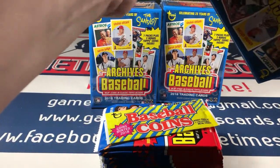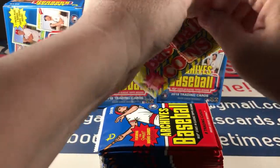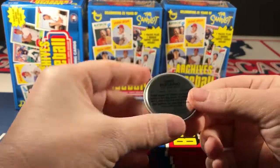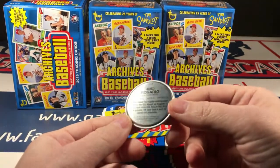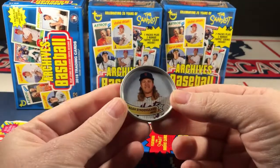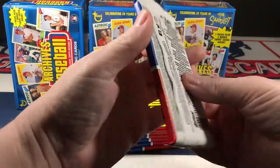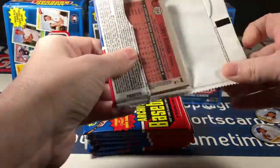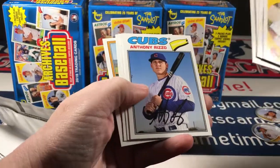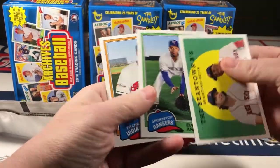The coins are packaged individually - it's cute. The first coin is Ahmed Rosario, numbered on the back. The other little coin is Syndergaard. I don't know if there are any special parallel or insert coins. There's another Devers rookie, Pollock, Scooter. There's Rizzo. Beantown - Betts and Benintendi, Andrews and Kluber.